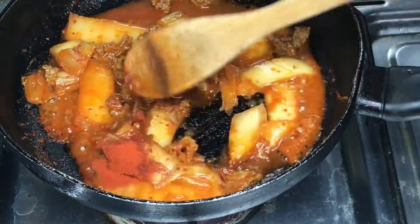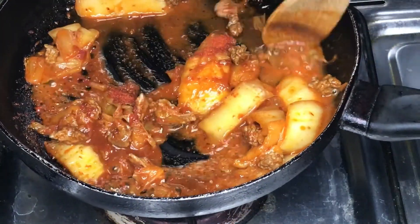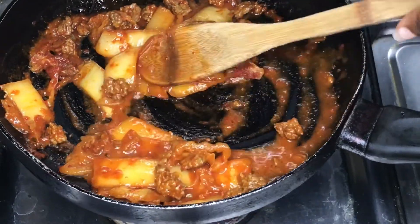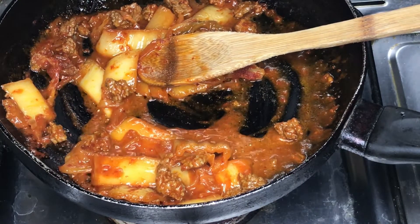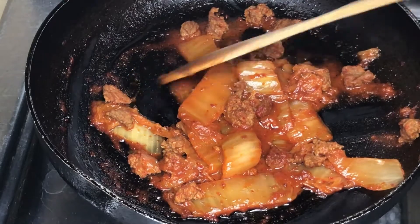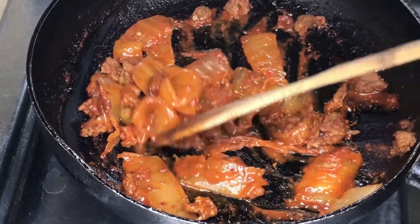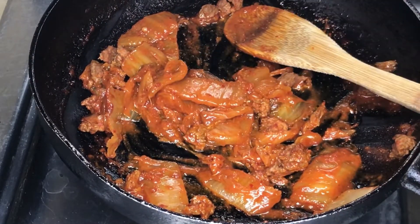Stir until the mixture is properly combined. Mix it evenly and let it boil properly so the spices and pepper enter the meat and the cabbage, same with the soy sauce.